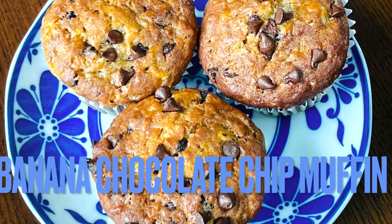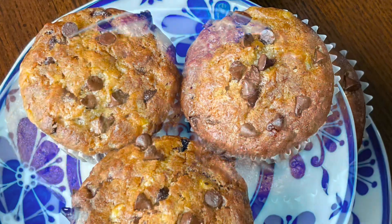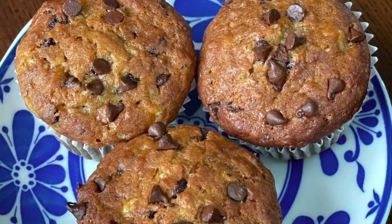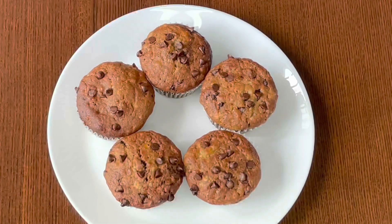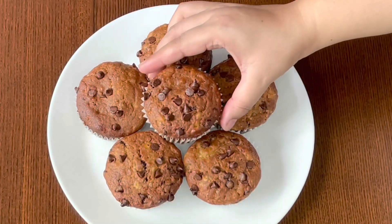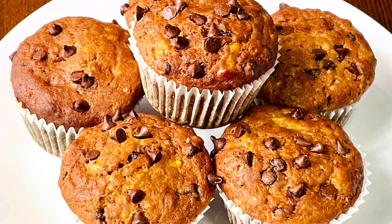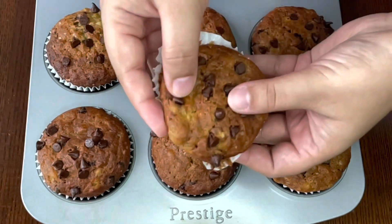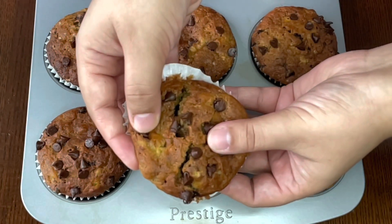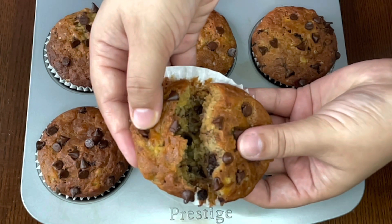Hello everyone and welcome to Mona's Eastern Kitchen. Today I will be making banana and chocolate chip muffins, which is a very simple dessert to prepare. These muffins can be prepared in less than 45 minutes and require ingredients that are readily available in your kitchen. This dessert is an excellent way to use any overripe bananas that you may have at home. You can also substitute the chocolate chips with dried fruits or nuts for a healthier variety.